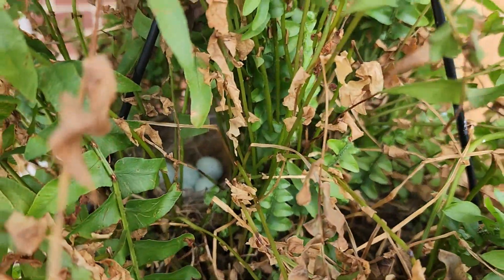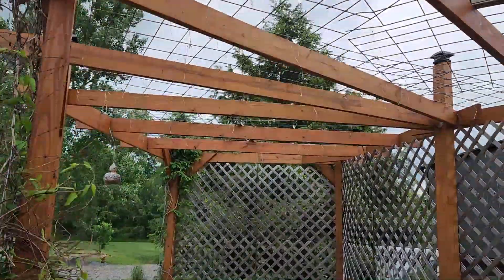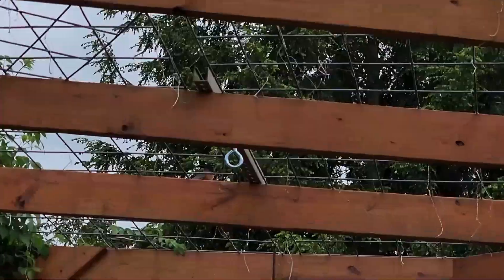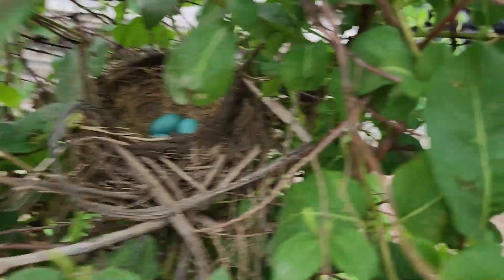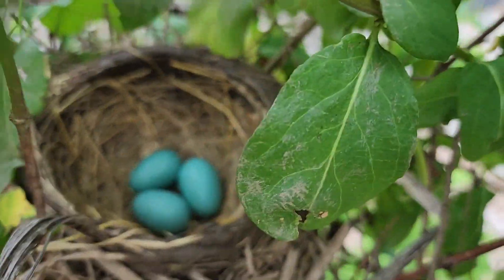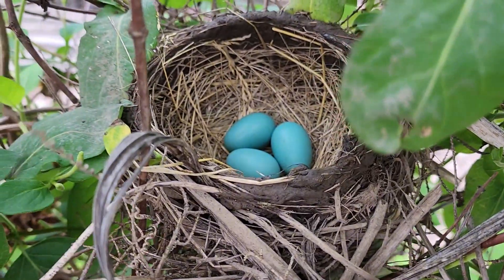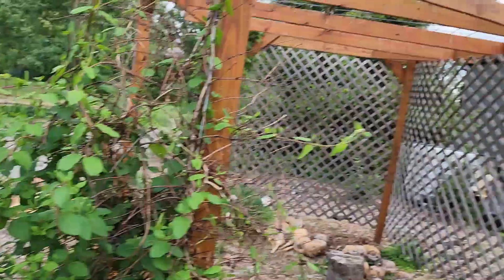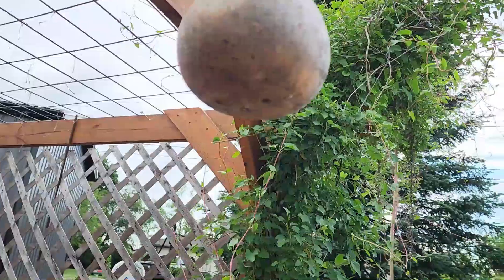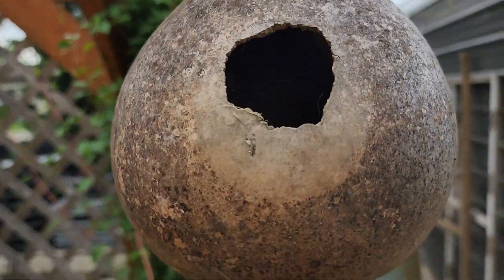Got some more eggs in the Boston fern here out front — pretty sure those are finch eggs. But up here in the honeysuckle these are robin eggs. Oh, she just flew off — that's mama robin. Looks like she has three eggs in the honeysuckle. I know we have eggs in this one too and there's definitely a bird in another one because they fly out every time I walk up.